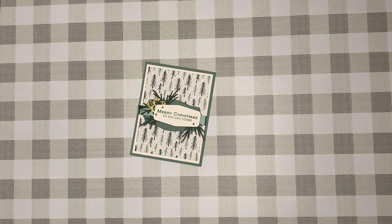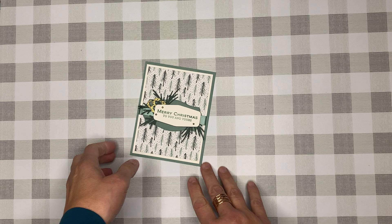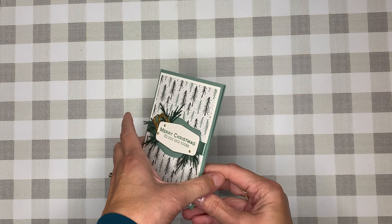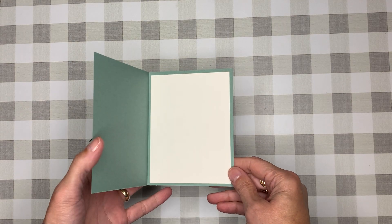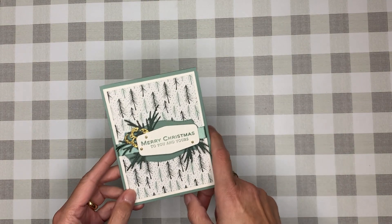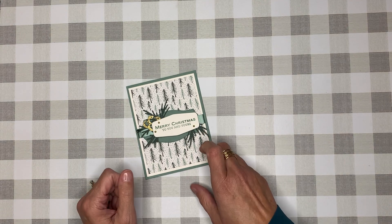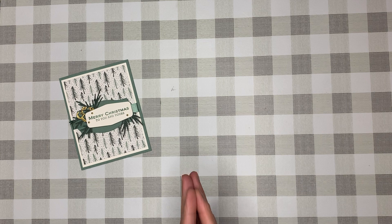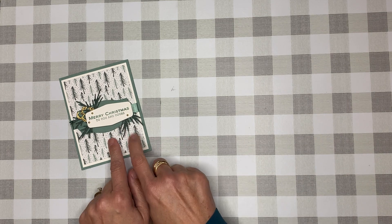Hello and welcome, my name is Teresa, and in today's video I want to share how I created this card. This one was created using the soft succulent, but we're going to switch it up and use evening evergreen instead. Let me put this off to the side and go through some of the products I used.